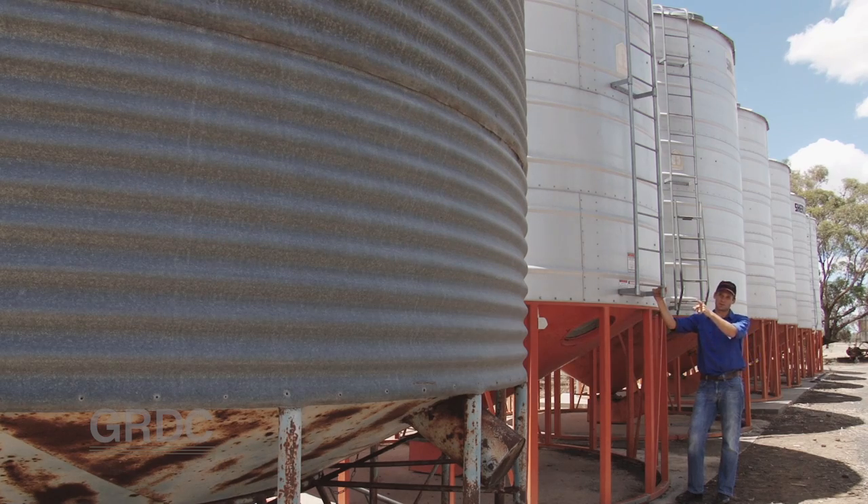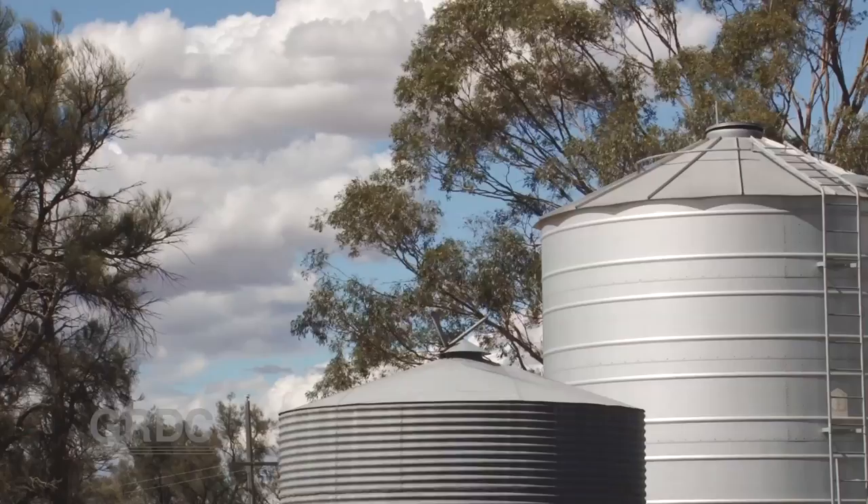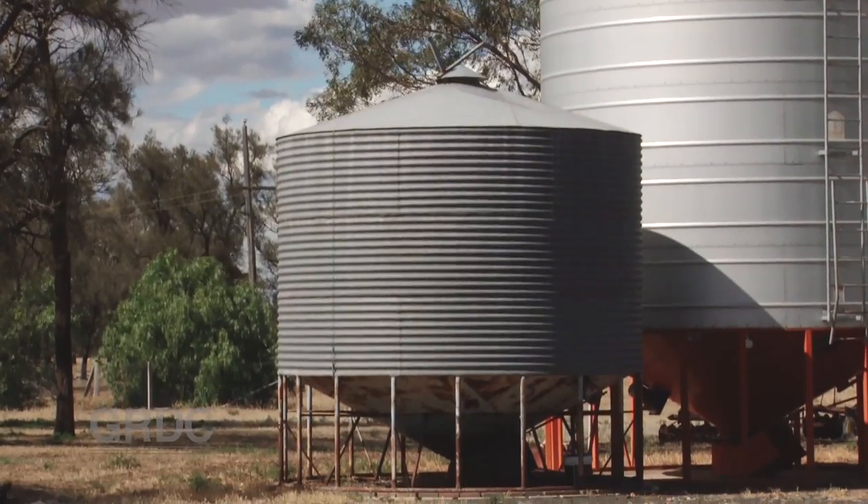If we're storing lentils we should never use a corrugated walled silo. Because of the way they run out of the silo, they can collapse the wall as they empty and make the silo fail.